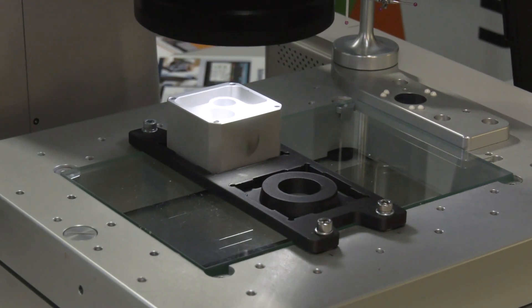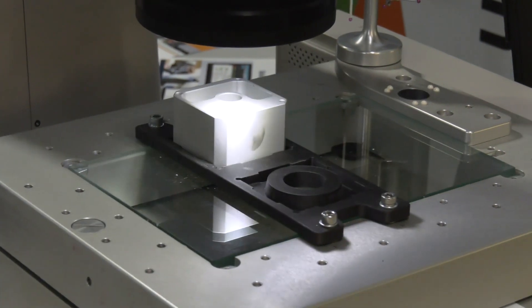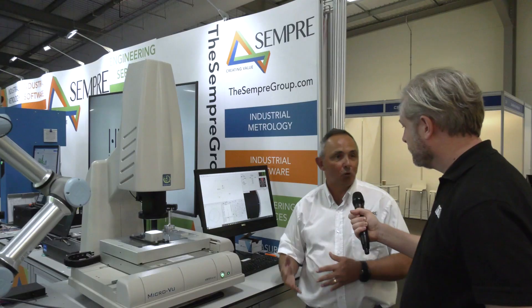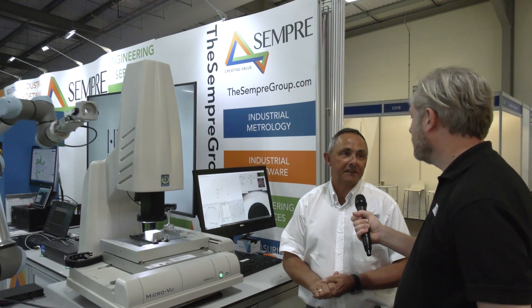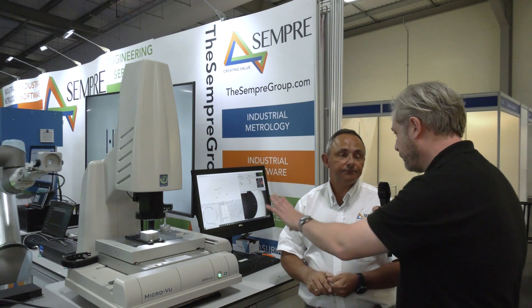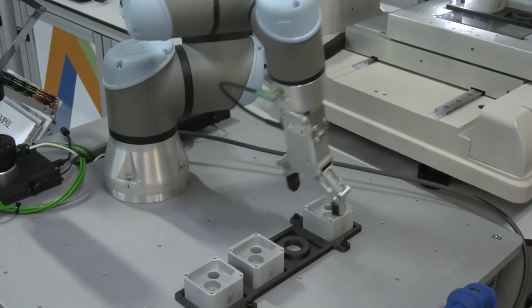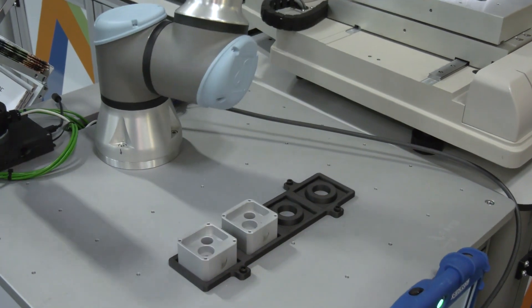So it handles X, Y, and Z — two-and-a-half D — and with the laser scanner you can do full 3D, comparing shapes and forms with CAD drawings if needed. The probes are also automated, so you can automatically retrieve the probe and measure, all within one program.